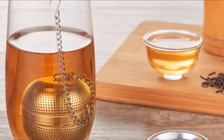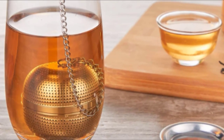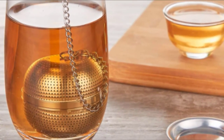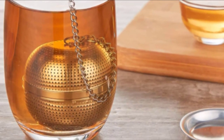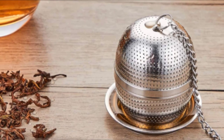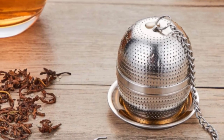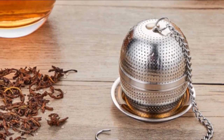You can clean the USIN ball in the dishwasher, but it's not really necessary — just run some water over it to remove the leaves and you're good to go. It also comes with a drip tray, which is a great addition. Click below to see the current price on Amazon.